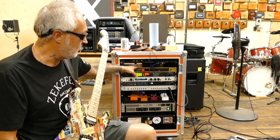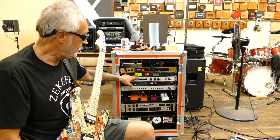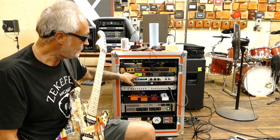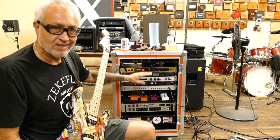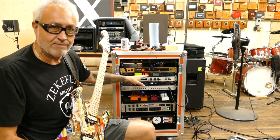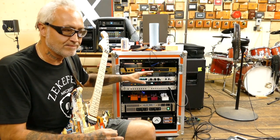From the Marshall JMP-1, I send two signals — left and right — into my TC Electronics G-Force. I'm using the G-Force mainly for chorus, delay, gate, and sometimes tremolo.